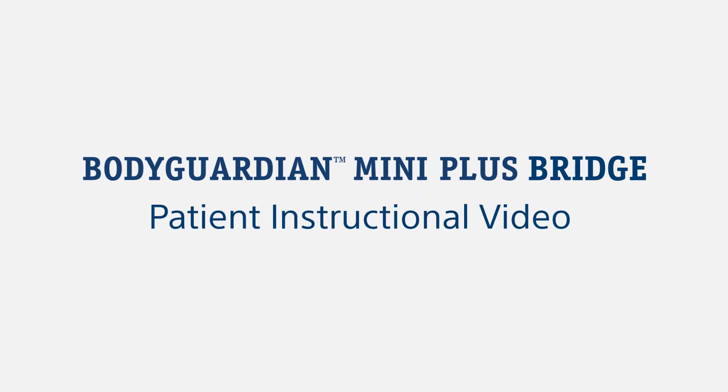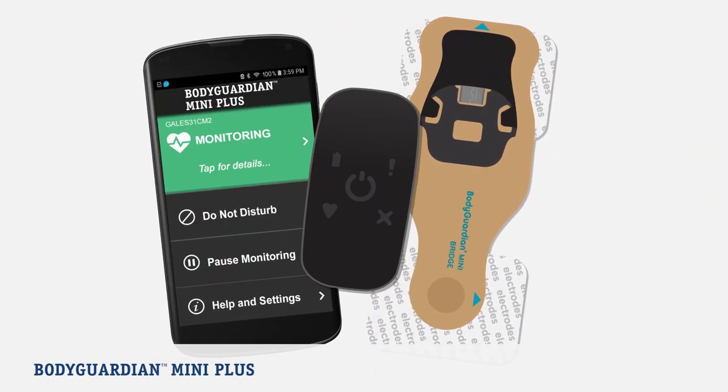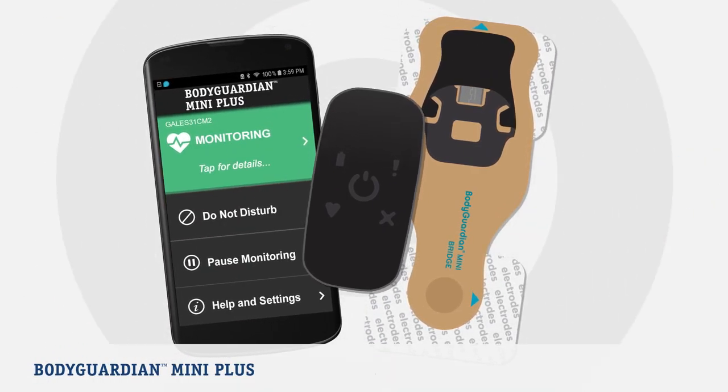Welcome to the BodyGuardian Mini Plus video for patients using BodyGuardian Mini Plus with Bridge. This video will walk you through the process of setting up your monitor and tell you more about what to expect during your monitoring period.